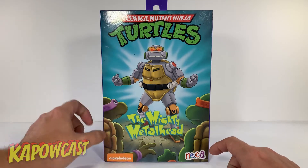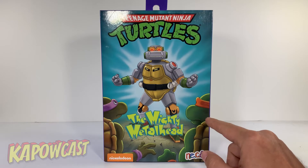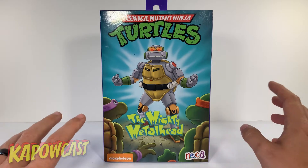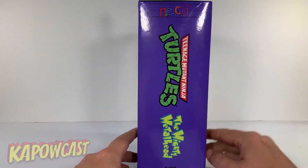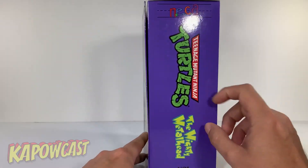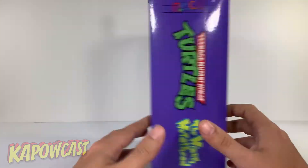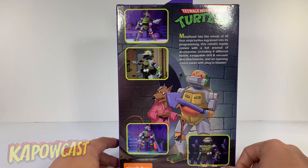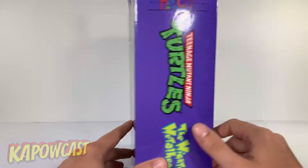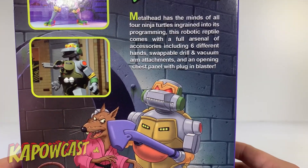You got Nickelodeon, the beautiful art here with Donatello and I think that's Michelangelo. When I originally saw it, I thought it looked like Raphael but that looks more like an orange color. We got the side art here that looks once again just like the VHS, along with images of the figure and some great art that looks like it was pulled right from the VHS.